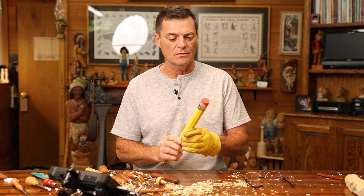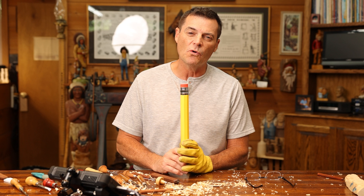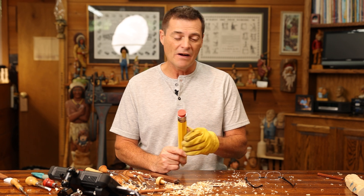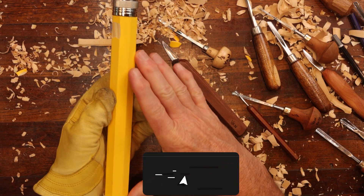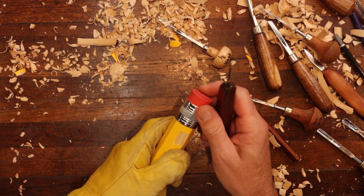Hi folks, welcome back to the channel. Today we're going to attempt to do a large pencil. If you have a teacher in your family or someone that is an educator, this might be a neat little gift for them. You can carve a wind spirit into these. So we're going to jump right off into this and make a kind of a wind spirit. It's about an inch thick and probably about 15, 16 inches long. You can find these on Amazon and we're going to give this a try and see how it goes.